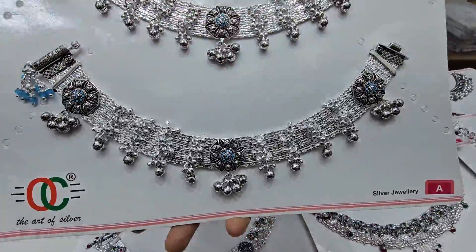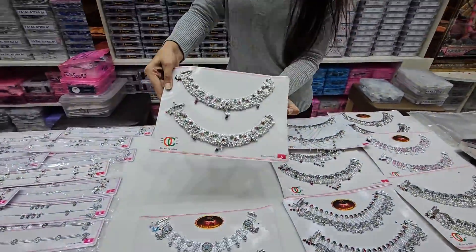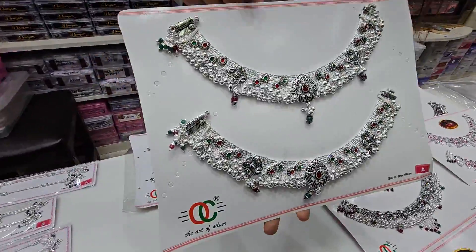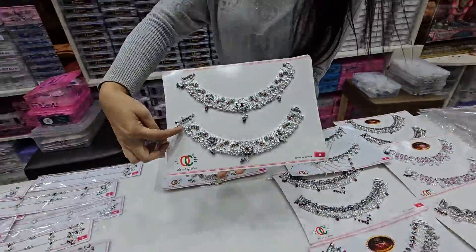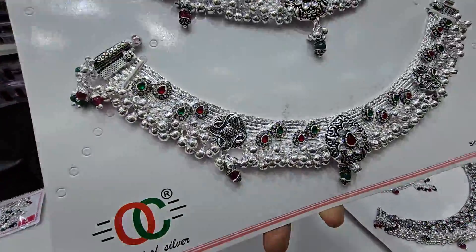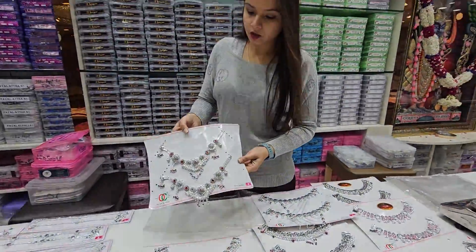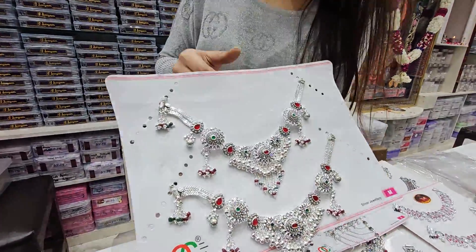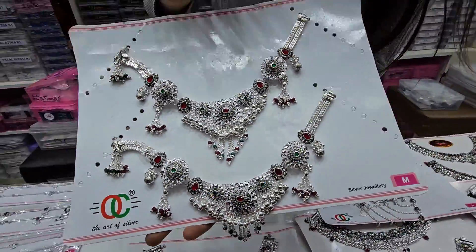It is a good piece with many designs. It has Viziz work and a cast piece. You will also get a Gunguru; if you don't want the Gunguru, you can opt out. This is a pile — it is very trendy. We call this a necklace pile.